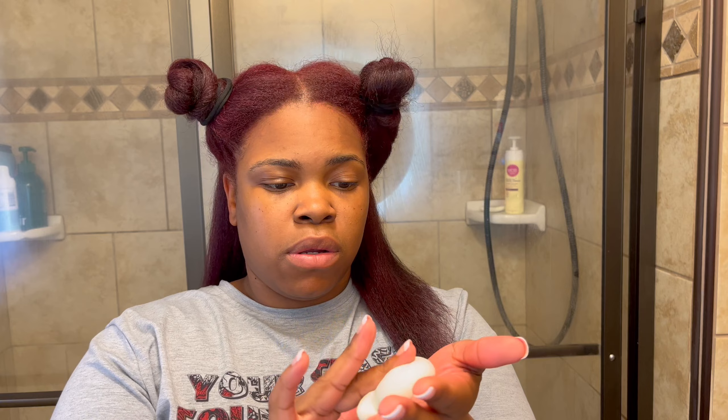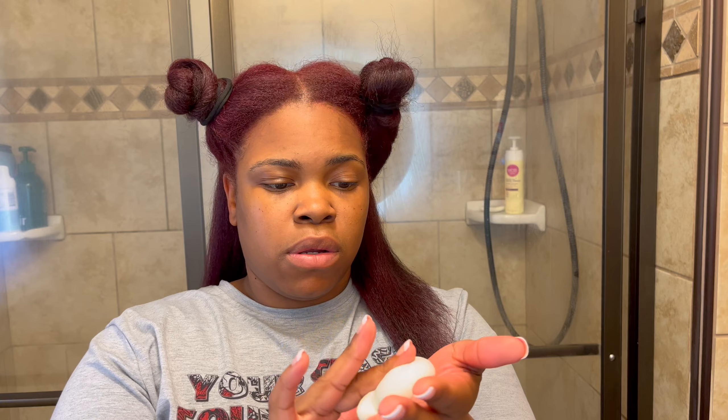What's up besties? Welcome back to another video. Today I am going to be doing a perm rod set on my newly colored hair. I'm super excited and I can't wait to see how it turns out.